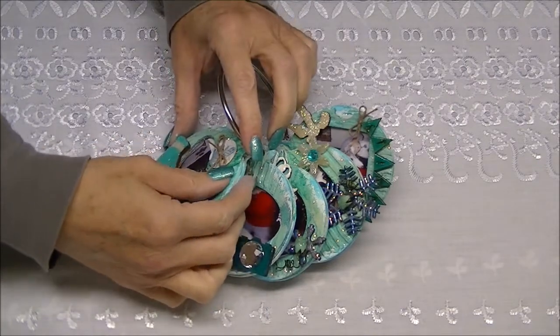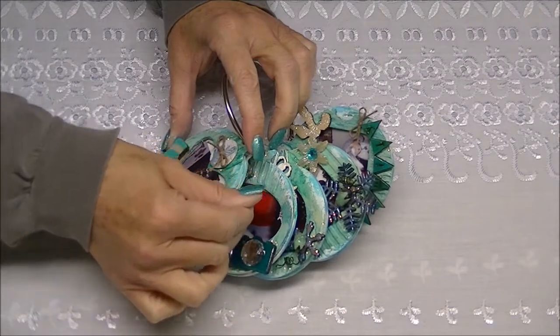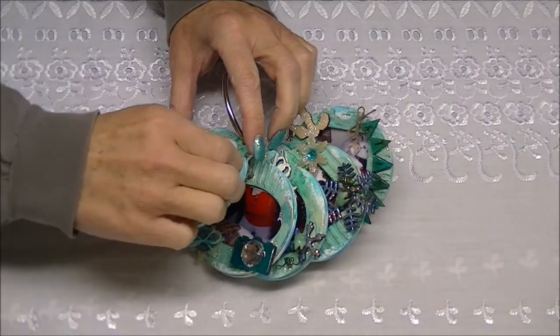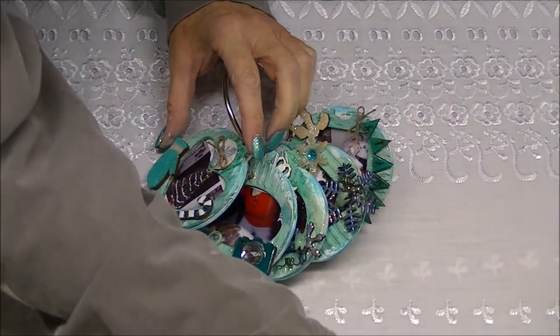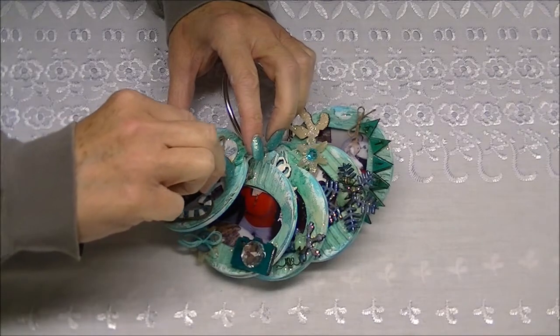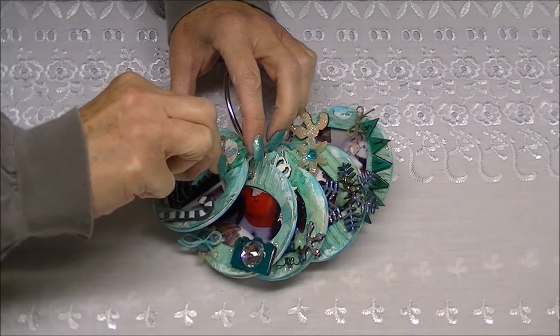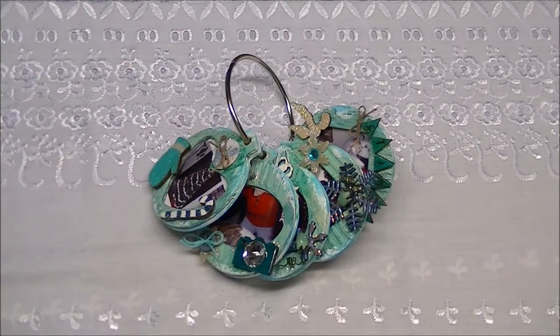So I think I have a glue string on there. It makes me crazy when I see a glue string — I have to get it off. I think I need tweezers, I think it's that serious. Okay, that's as good as it's going to get.